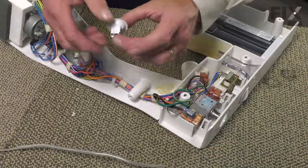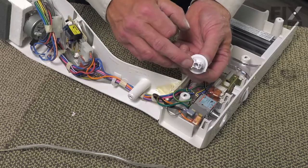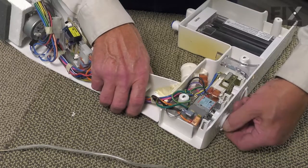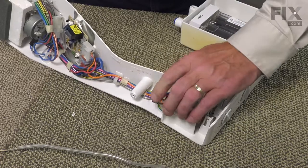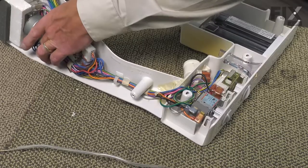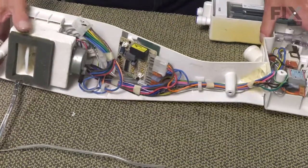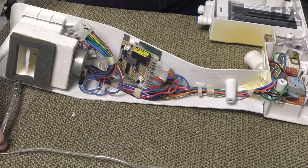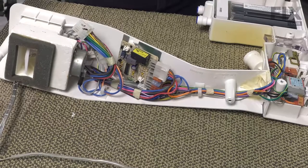Reinstall the knob on the new control. There's a narrow and wide side on that knob, so it'll only go on one direction. Again, make sure we have no kinks in that tubing or any pinches in the wiring. We're going to reinstall that housing, making sure that we get that capillary tube into the opening at the back of the refrigerator wall.